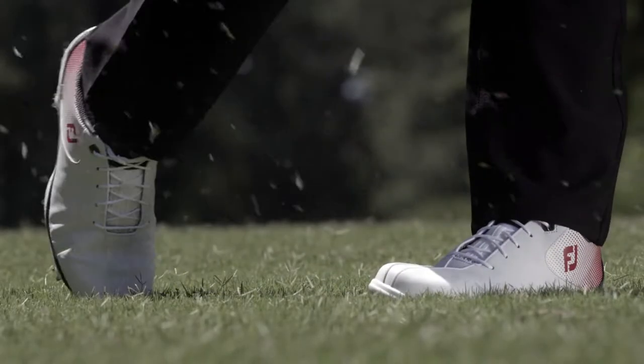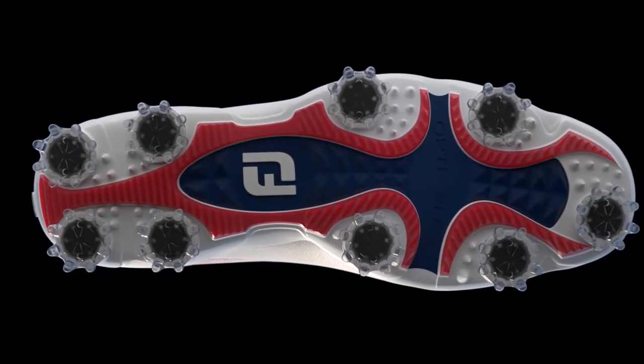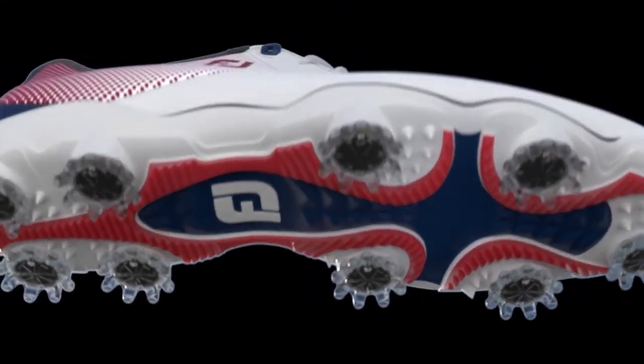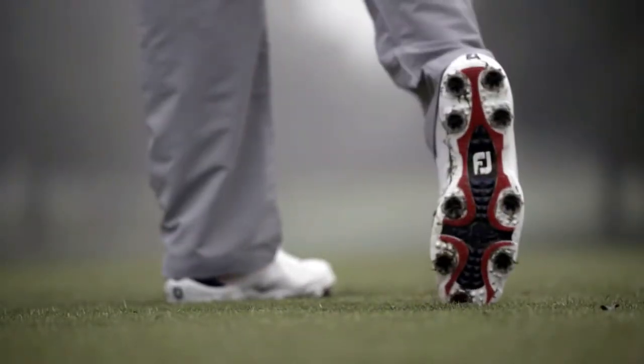We took out some of the TPU in the mid portion of the outsole, so it made it lighter and more flexible. But the biggest thing, I think, is to make it a little bit more structured and stable underfoot, so now they can really go after the ball and feel that stable platform.